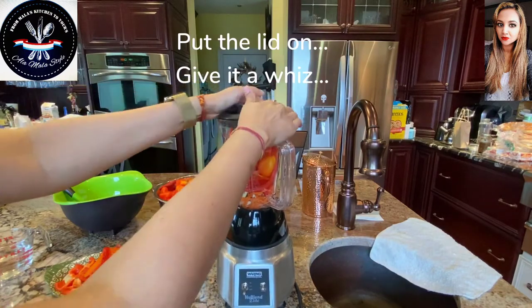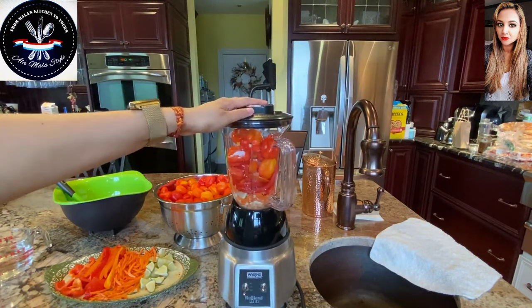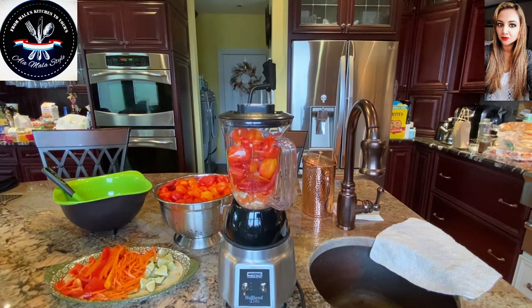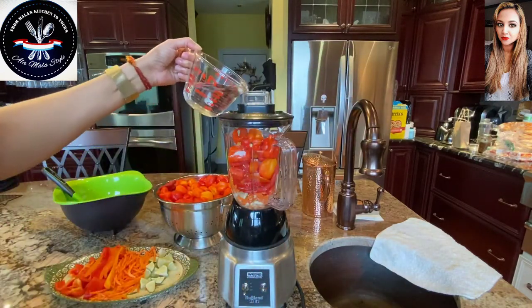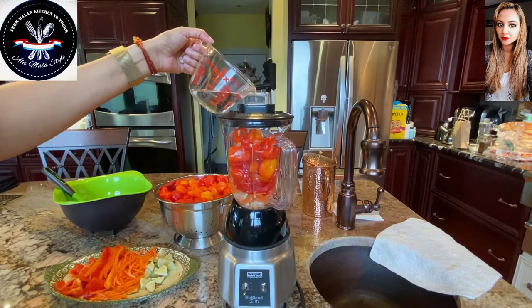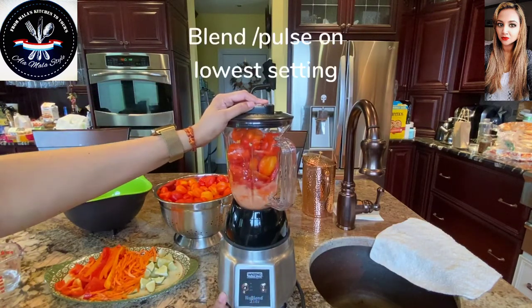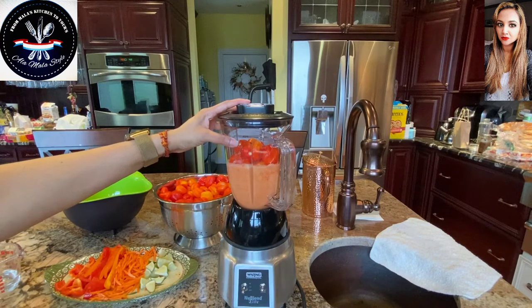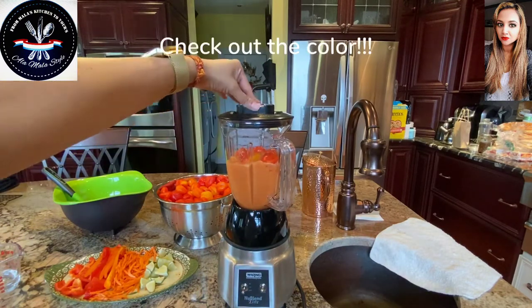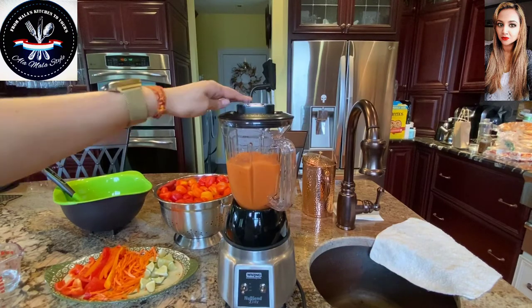I'm going to put a lid on this and start on the lowest setting. We're going to add a little bit of moisture now — that's some of that white vinegar we talked about before. I poured in about a half a cup. Now let's blend this. Our pepper sauce is looking gorgeous — look at that beautiful color.